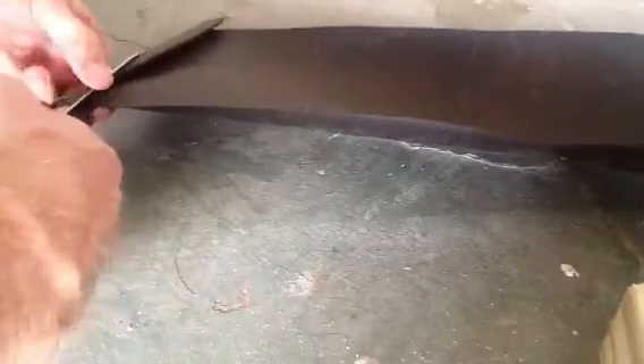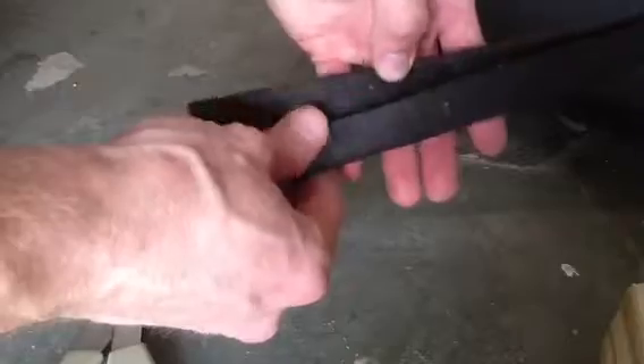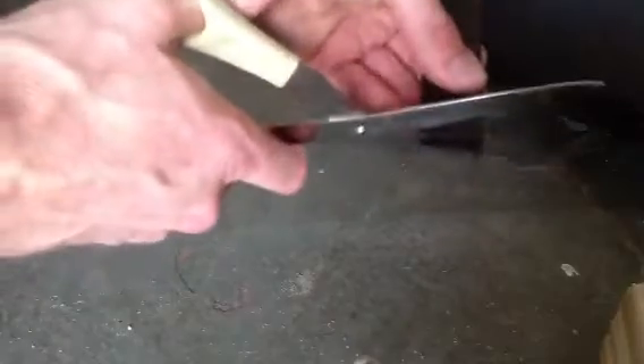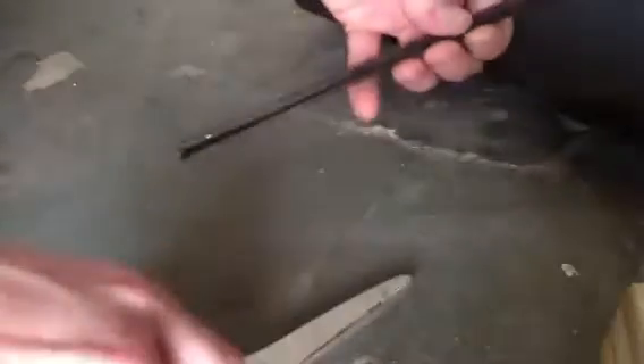Then you're going to cut it, of course. Now you've got your piece cut. An important part of this is to fold it in like this, so you don't have a flap exposed that's going to catch wind. That side is going to be the side that you want going inside your window. If you don't understand what I'm talking about, I'll show you in a second.